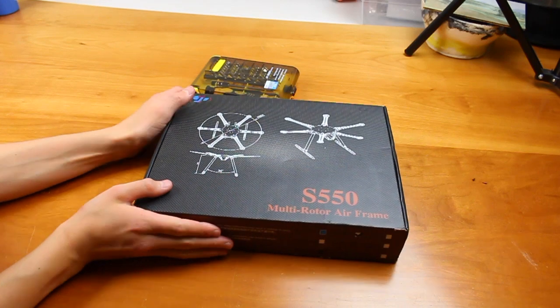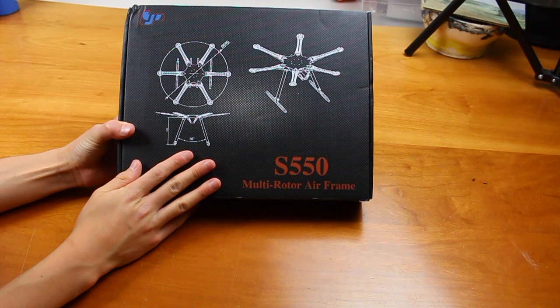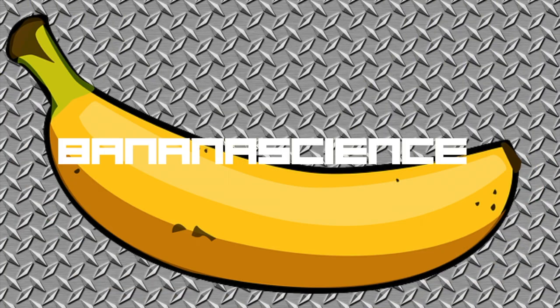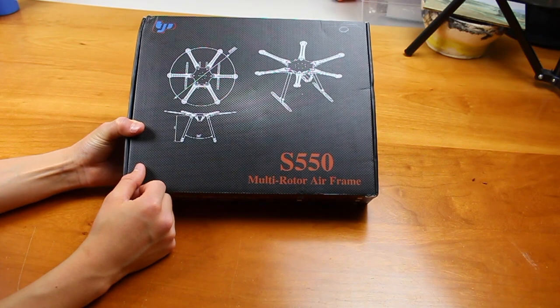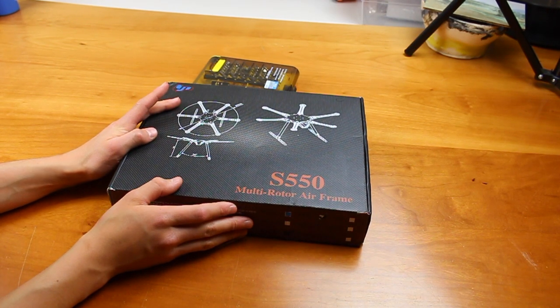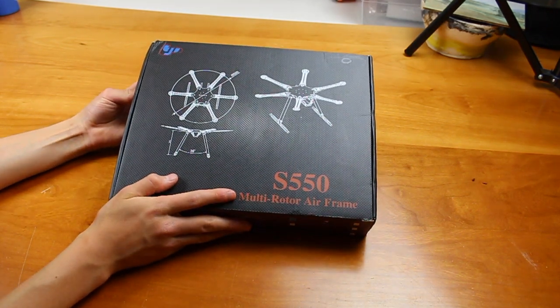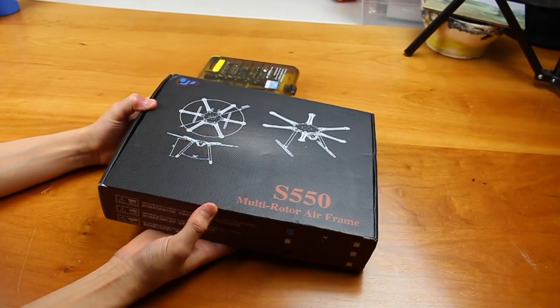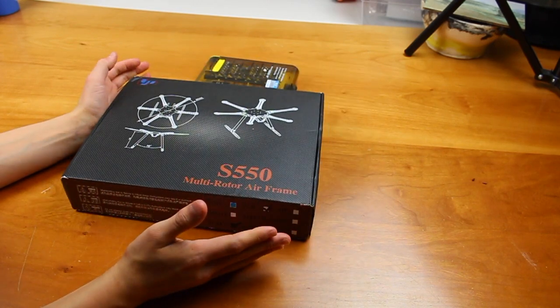Hey guys, special video today. I have purchased an S550 hexacopter here and we are going to be assembling this. This was probably around $145 and this is just the frame, which is made of polycarbonate, fiberglass, and carbon fiber rods. It comes with the motors and ESCs. It doesn't come with a flight controller or anything else — just the main electronics. I do not think it comes with a power distribution board either, but we'll soon find out.